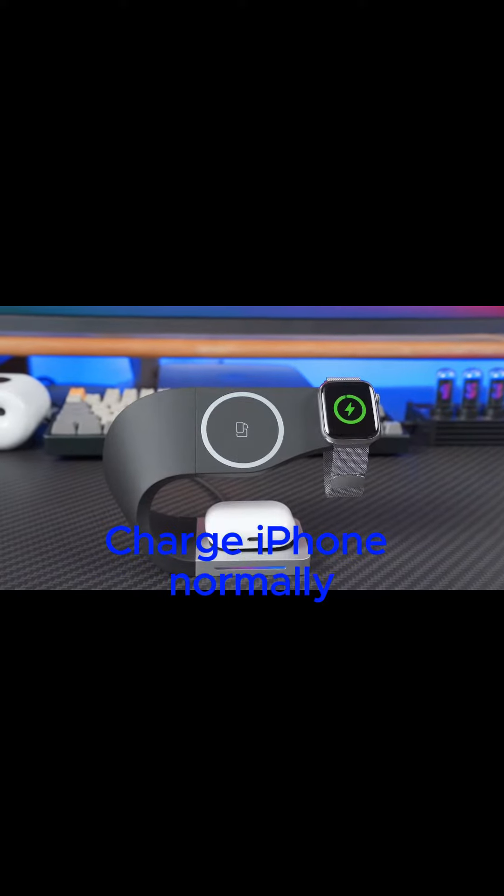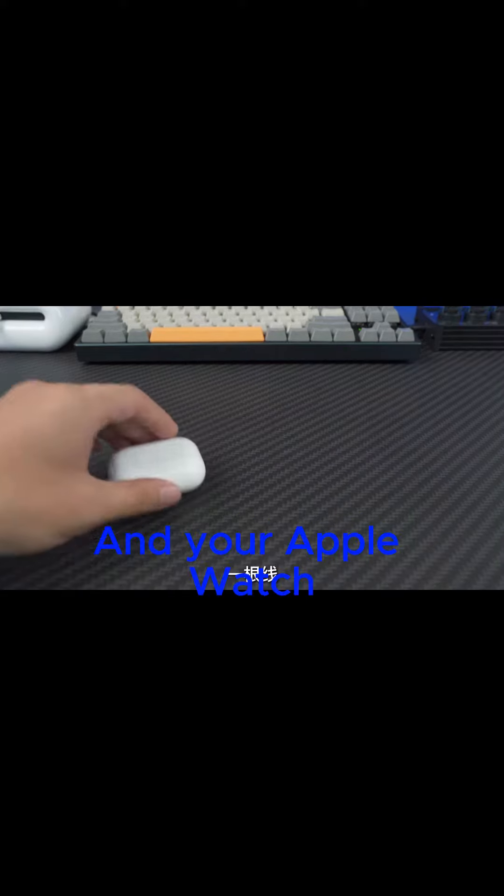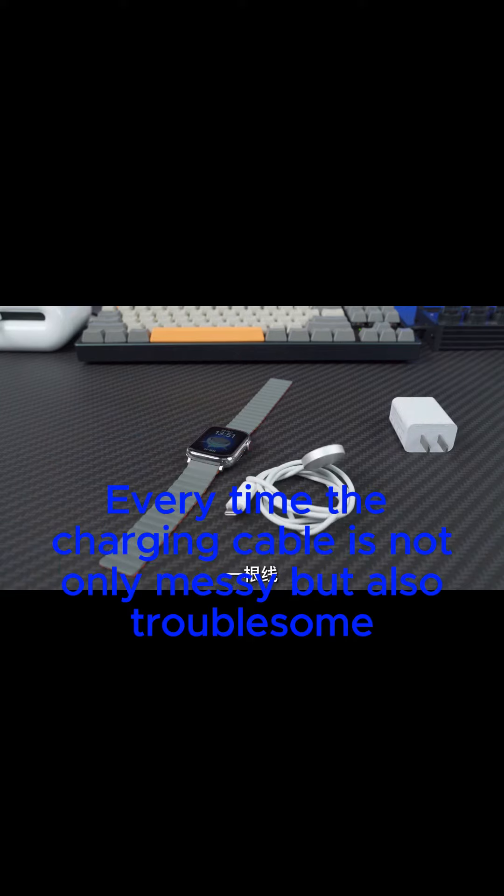Charging your iPhone normally requires a plug and a cord. If you have an iPod, you'll also need a plug and cord. And your Apple Watch. Additional plugs and wires for other devices. In addition to the iPad, you also need a plug and cord. Every time, the charging cables are not only messy but also troublesome.